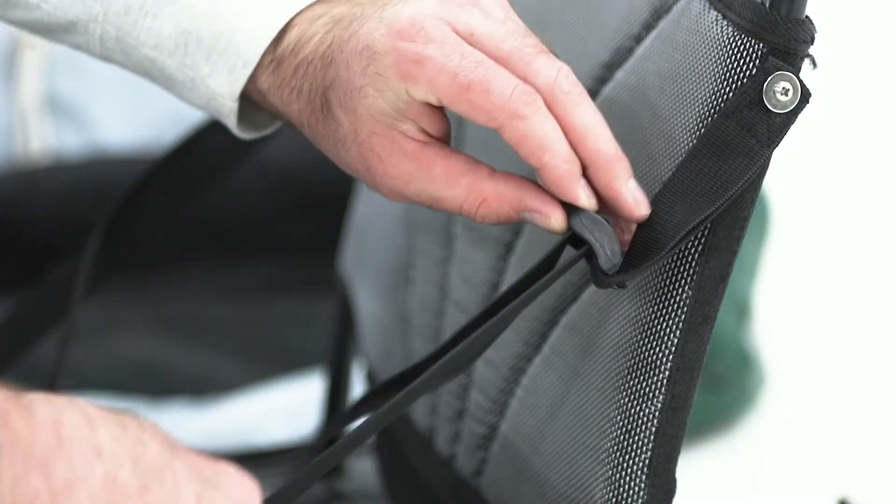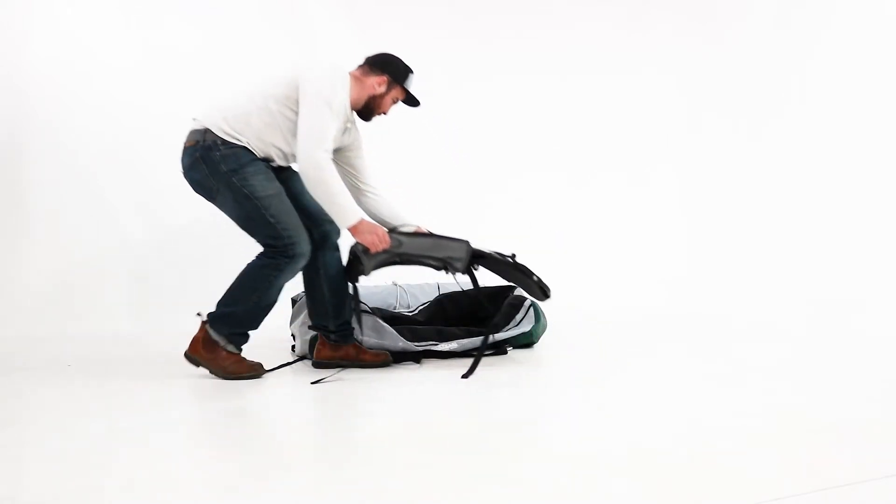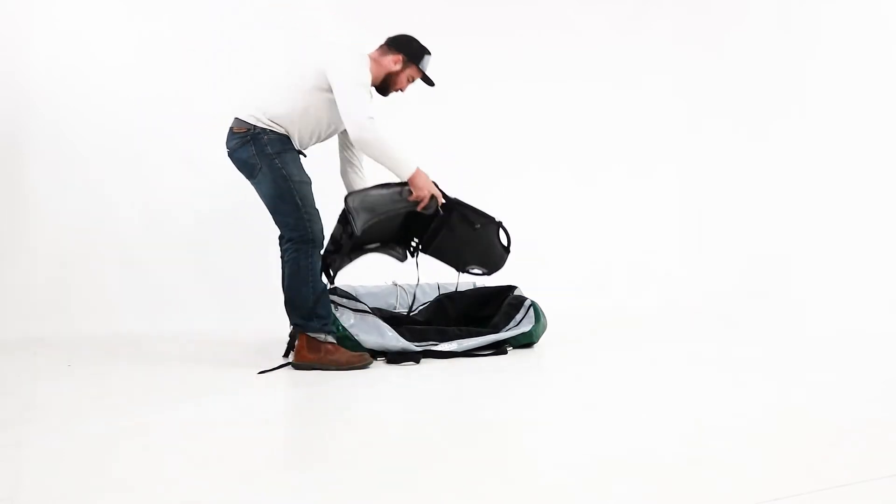Next, loosen the seat support straps so that it can lie flat in the boat bag. Place the seat into the bag, followed by the rolled boat.